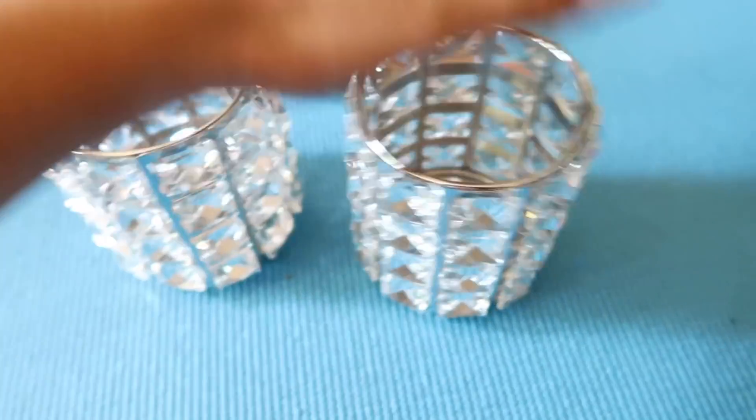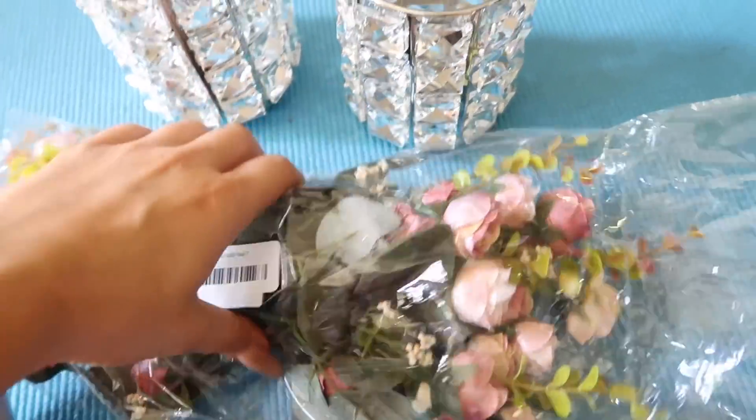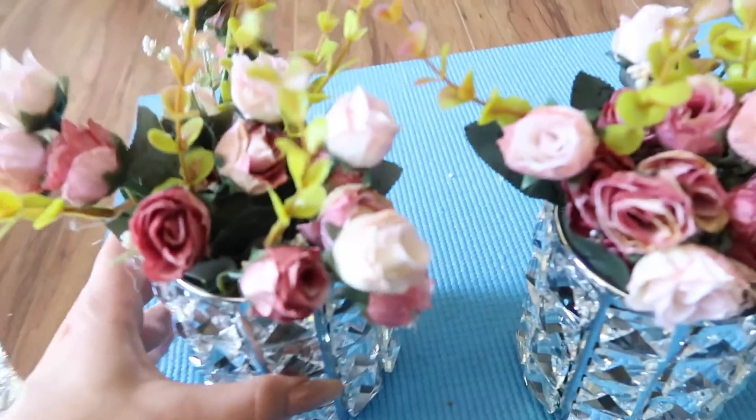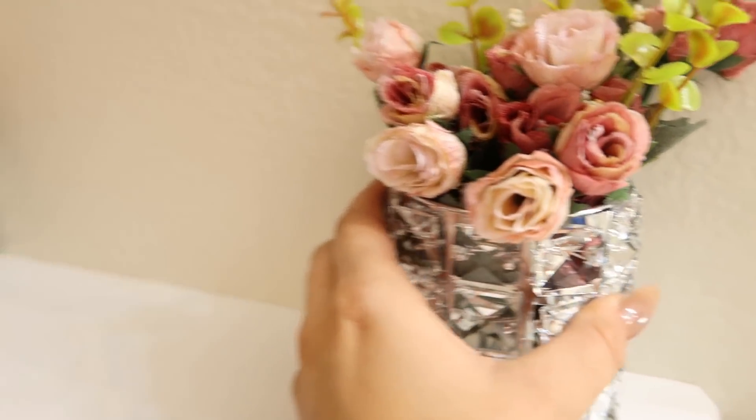We got some pink towels to match everything else. Also got these cute little containers on Amazon — they're actually pencil holders but we're going to put some faux flowers in them to pull the theme all together. Literally all you have to do is plop those in there and — badoom — custom flower arrangements! Put those on the shelf, and hung a nice little extra heart mirror above the shelf too. Safety first, kids.